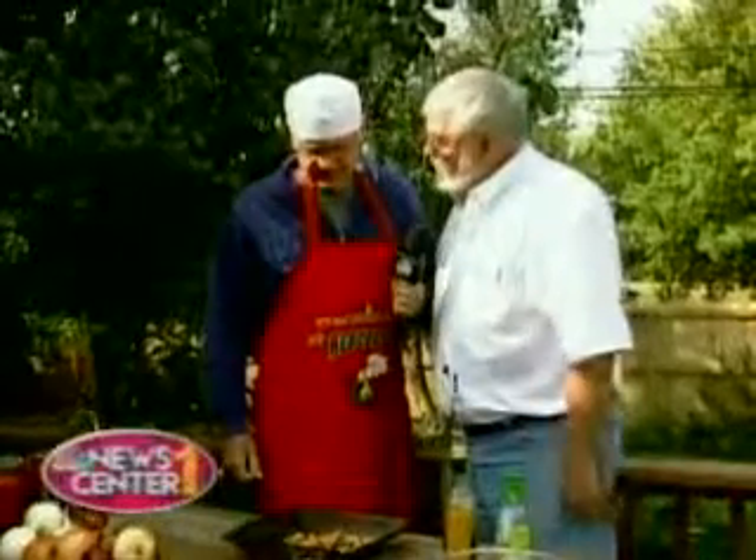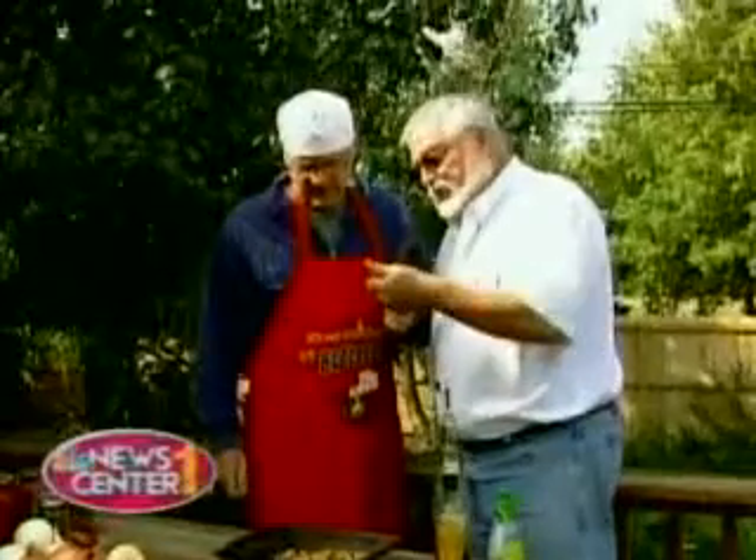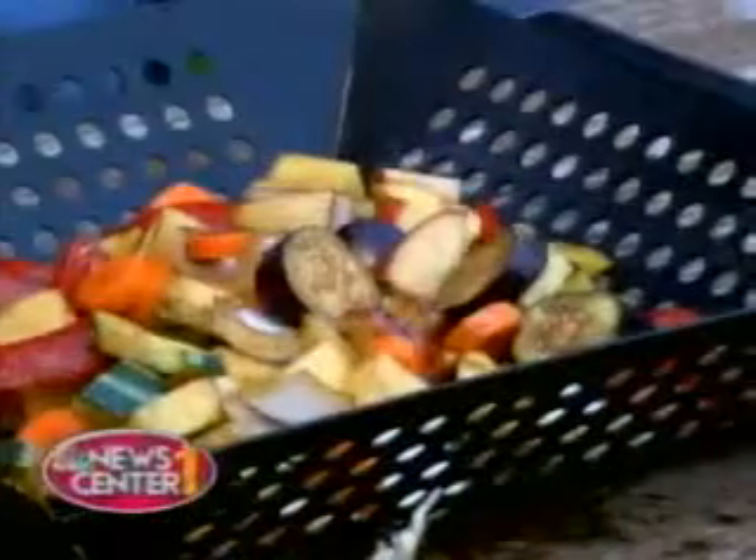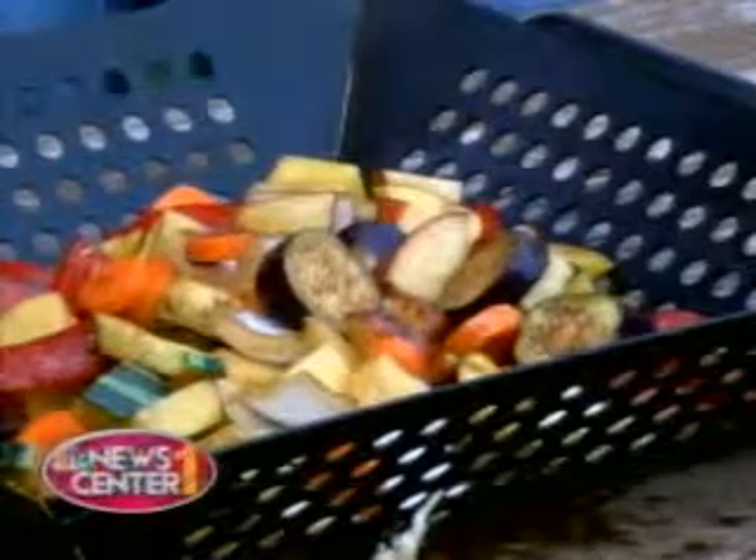When it's done, you can bring it in. Now, if you use more potatoes and carrots and bigger vegetables, you might put those in first — give them an extra three or four minutes to cook them a little longer, because the onions and the eggplant cook fast.